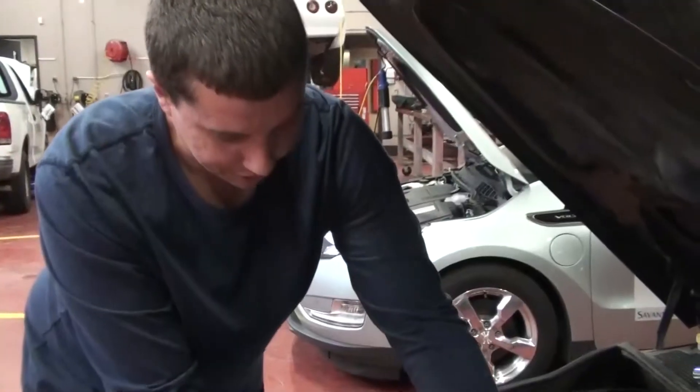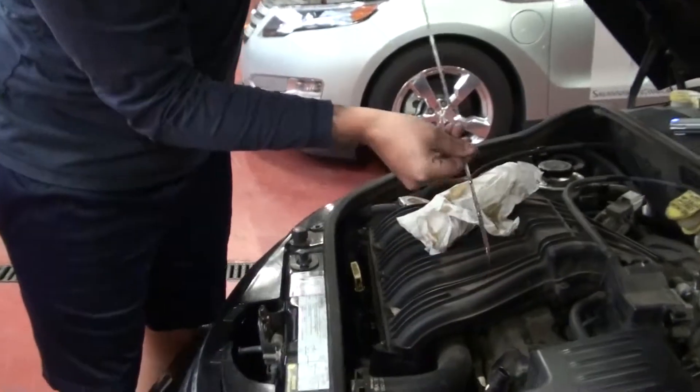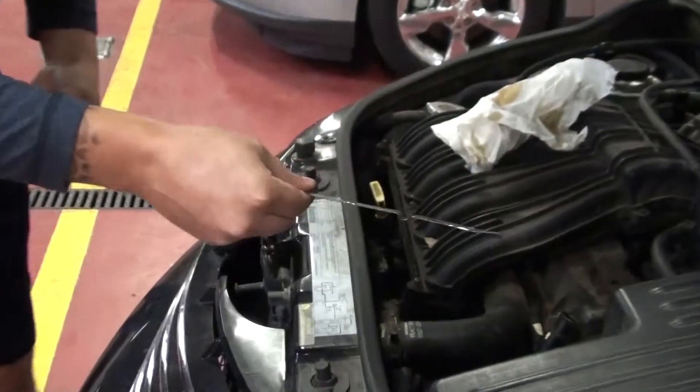You're going to let it sit for a couple of seconds and then you're going to pull it back out and check it the same way as you checked your engine oil.